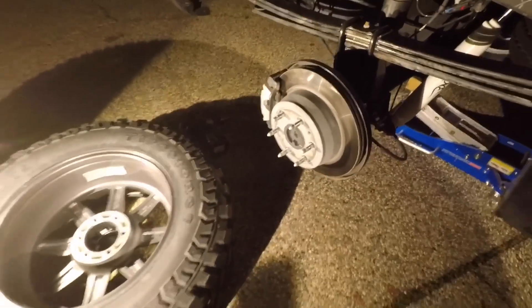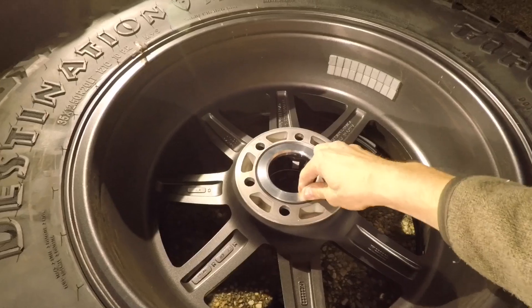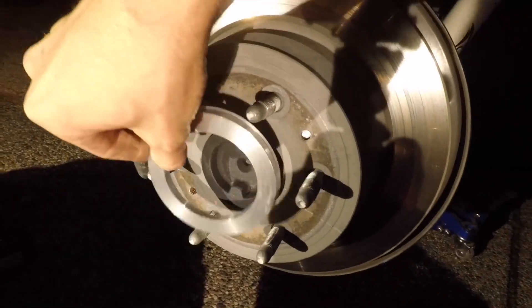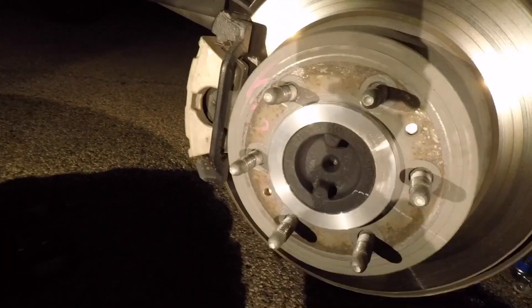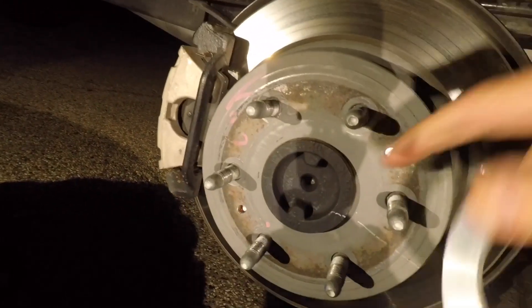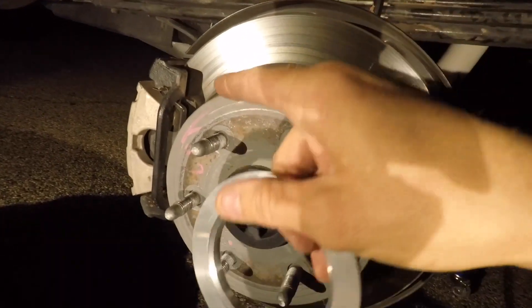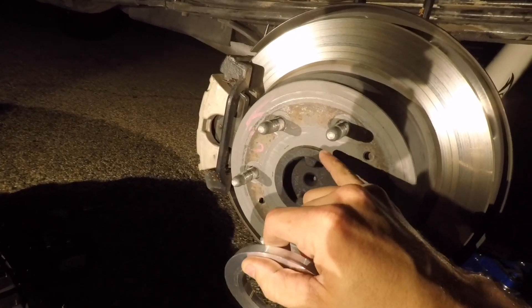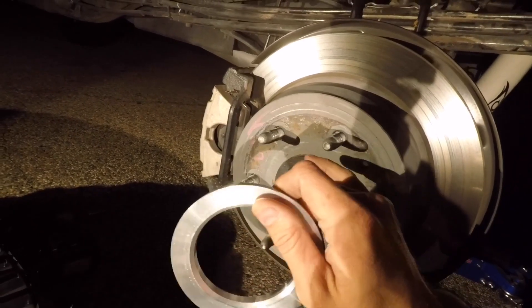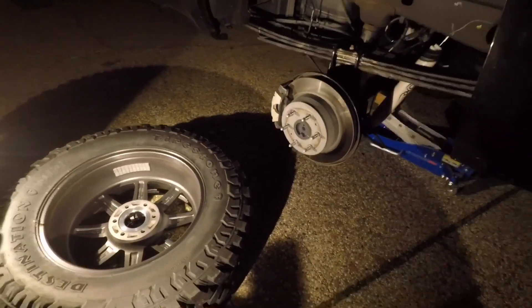I took the wheels off — let me show you what the hub centric rings do. The larger side goes into the aftermarket wheel bore, and the smaller bore side goes onto the stock hub. That way when you install the wheel on the truck, it's actually supported on the hubs, and then the lug nuts hold the wheel in place. You never want to put the weight on just the lug nuts — these perfectly center the wheels to prevent vibration.